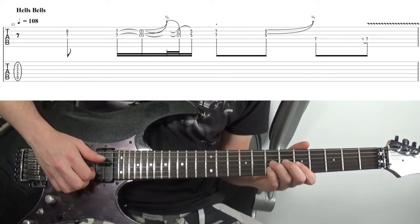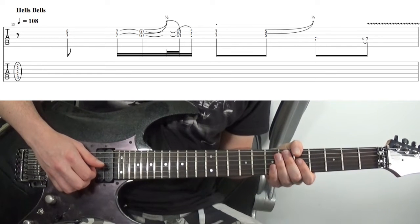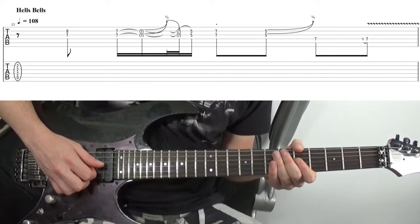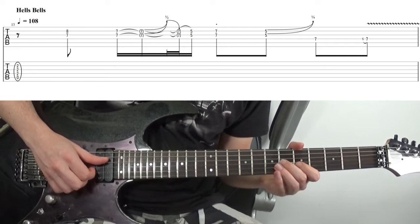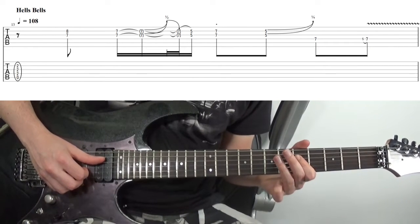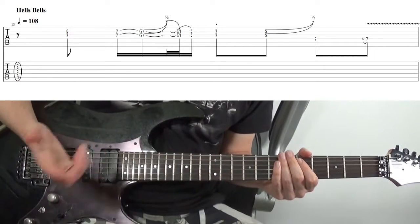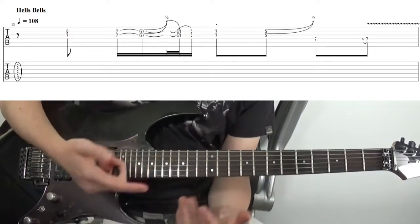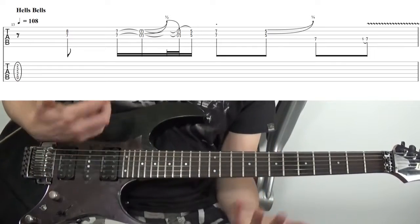That same 4th and 6th dyad, back down to the one that has the flat 3rd and the 5th — this time we give it a little bluesy bend. So this is kind of going from the minor 3rd up to the major 3rd, hinting at that major 3rd being there. Then a grace note hammer from the flat 7th up to the root. If all this talk of root, 6th, 3rd, flat 3rd is confusing, check out the tutorial on intervals linked up there.